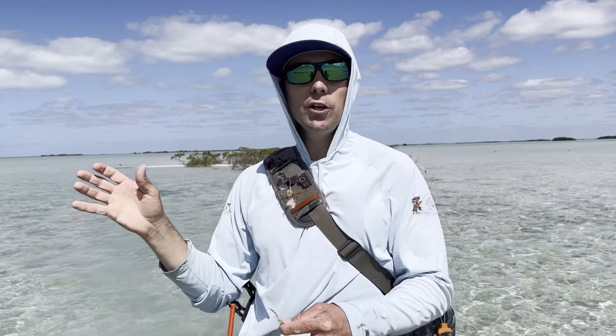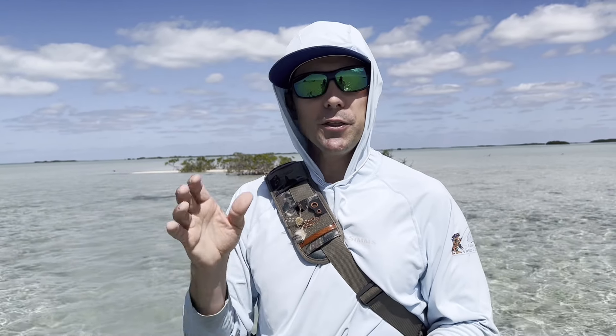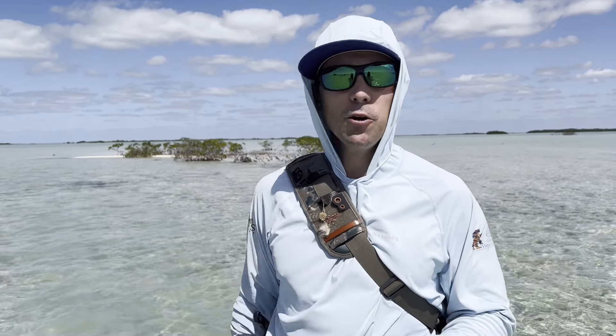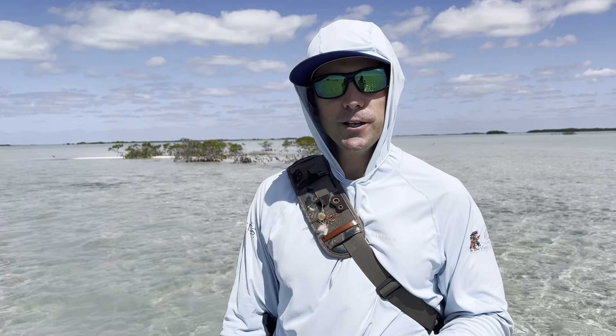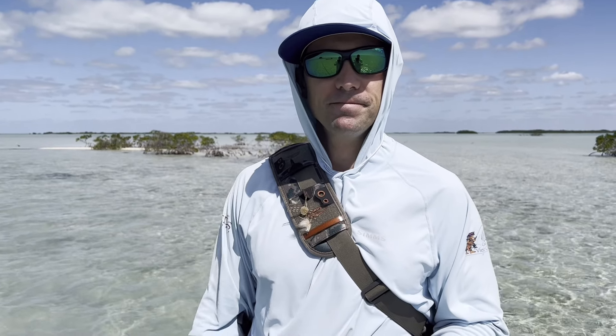That's certainly not everything you need to know about catching bonefish, but I think these tips are going to be an immense benefit to you if you're going on your first trip and want to make the most out of your experience on the flats. I'll see you next time.